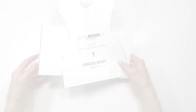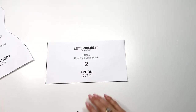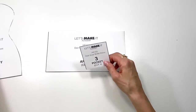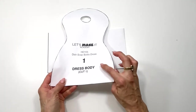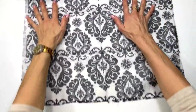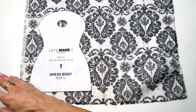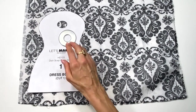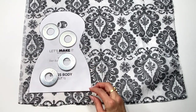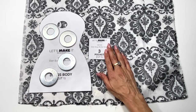Once you download the pattern and cut it out you should have three pattern pieces: number one the dress body, number two the apron, and number three the pocket. I'm going to start out by cutting out the dress body, working on the wrong side of my fabric, putting down my pattern and tracing it with pencil. You can pin it down if you choose — I'm going to use pattern weights — trace around it and cut out, and I'm also going to cut out the pocket the same exact way.